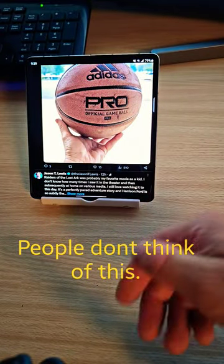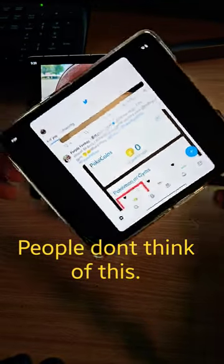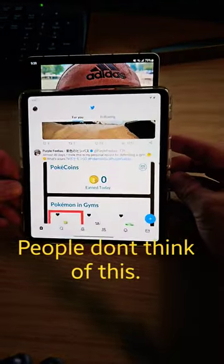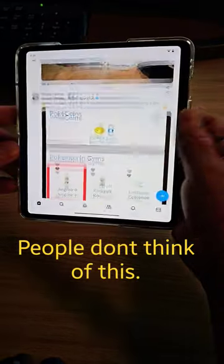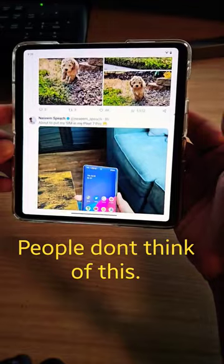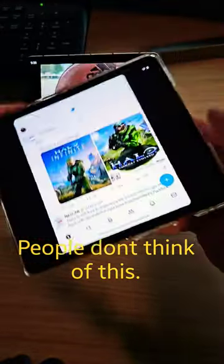This one is basically sitting upright — it almost looks like a book. This one's more horizontal. If I simply rotate it to look just like the Z Fold 4, now I've got my full application running. So I don't know why everybody's all up in arms. All you have to do is give this thing a rotate.